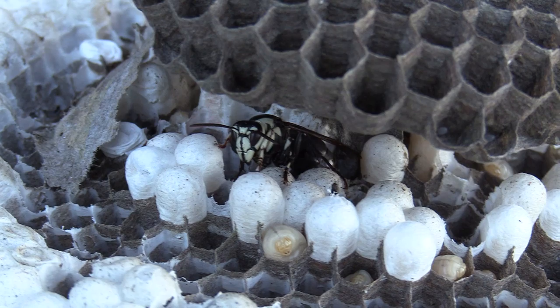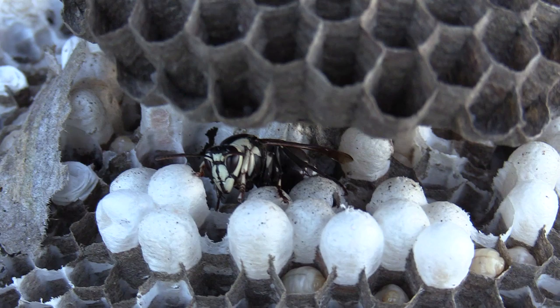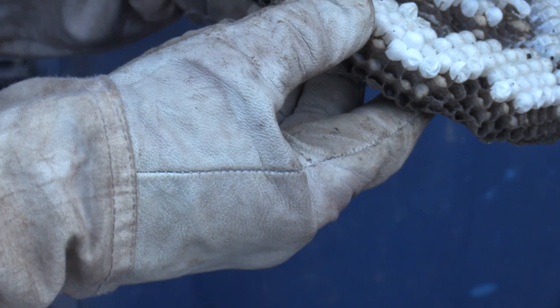And here's the queen — there's the queen left over. I'm going to try to see if I can relocate her onto one of my other nests.